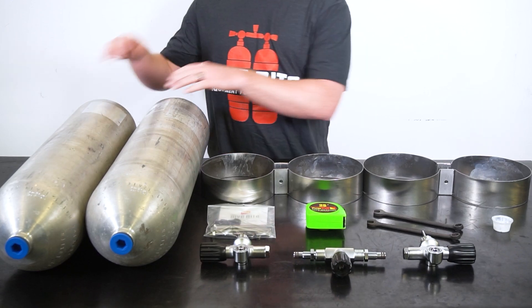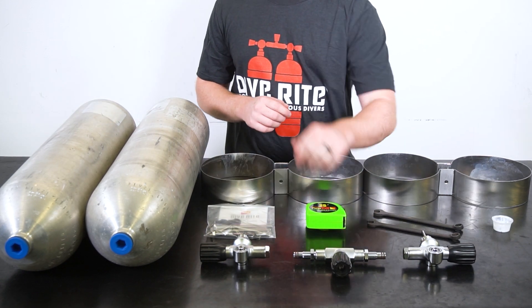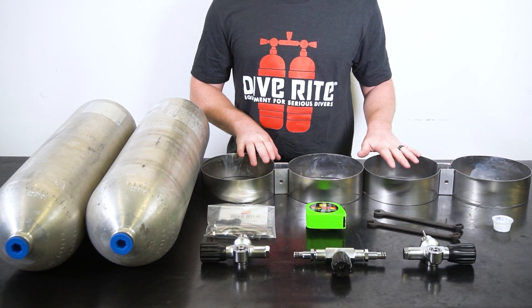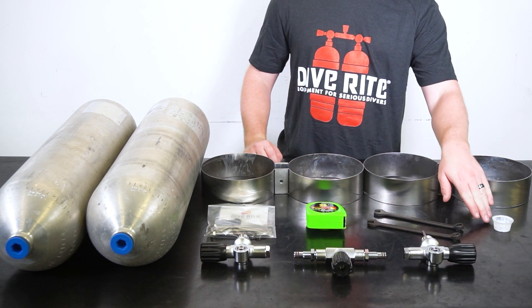To assemble a set of doubles, you'll need your scuba cylinders, a left and right modular valve, an isolation manifold, bolt kits, bands, a tape measure, two half-inch wrenches, and lubricant.